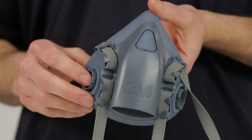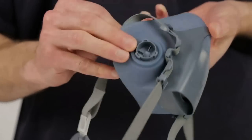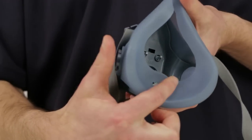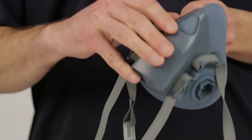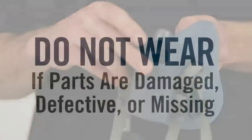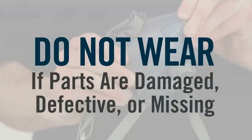Before each use of your half-face-piece respirator, inspect it for any signs of damage. Check the face piece, gaskets, straps, and all plastic parts and valves for distortions, cracks, tears, and dirt. Your respirator will not function correctly and your health could be jeopardized if your respirator has damaged or defective parts. If it does, replace them before using the respirator.